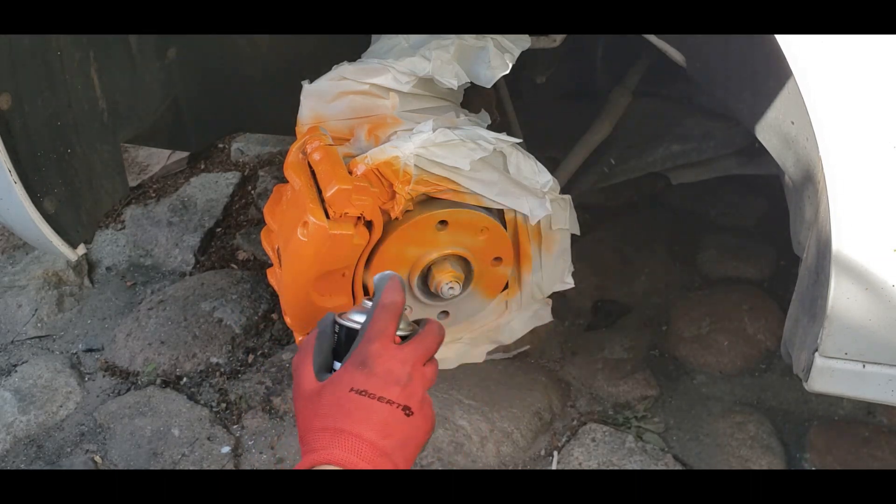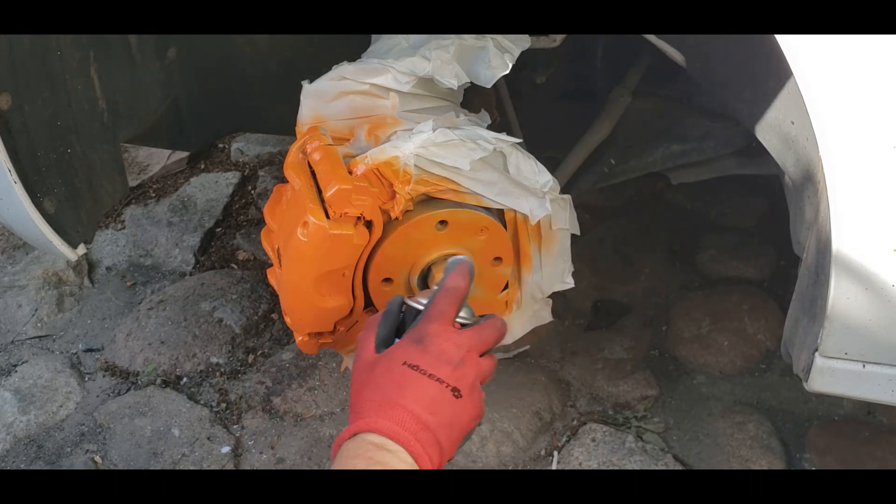I've decided to paint this part of the brake disc too, because I found little pieces of rust on its surface.